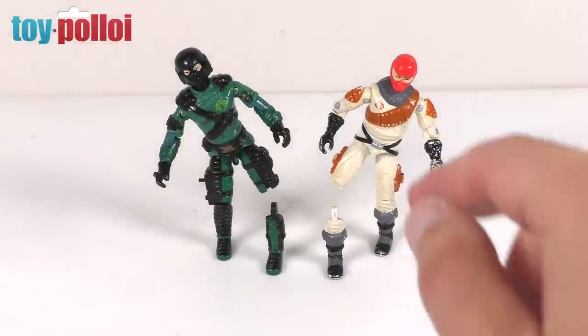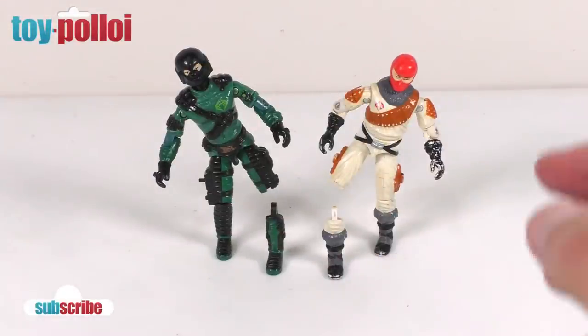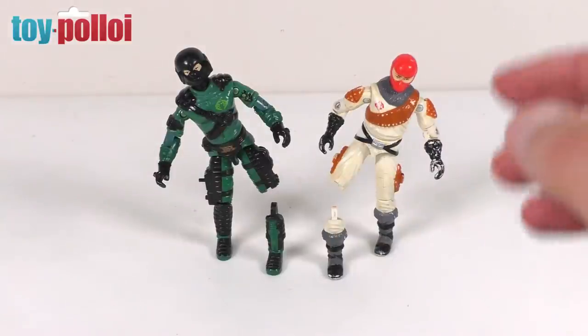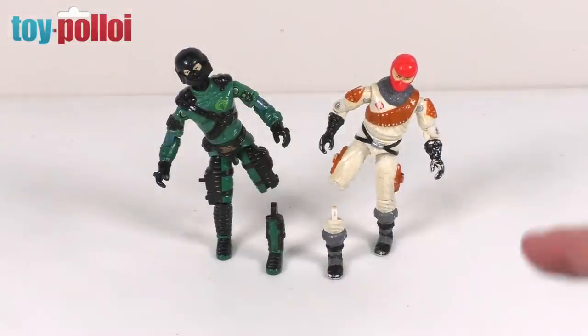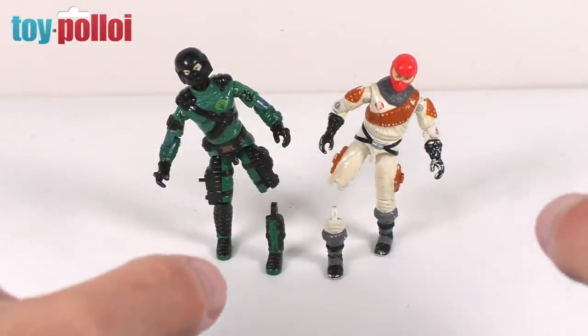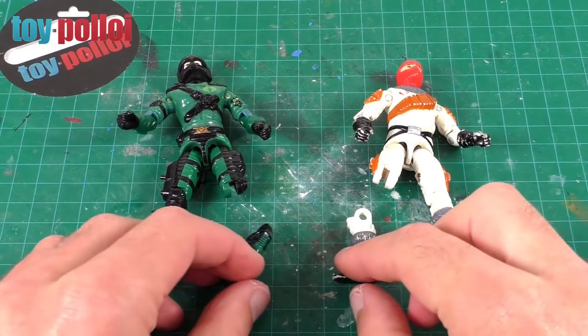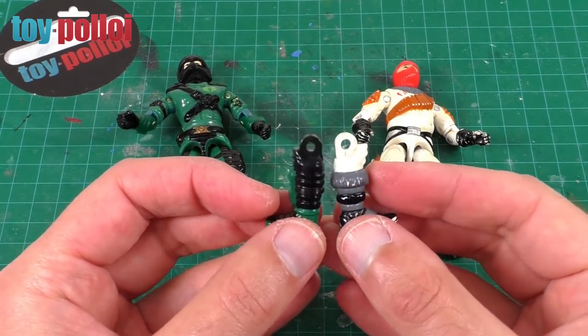The reason I have two figures to show you is because the construction of these figures actually changes. Night Viper is from 1989 and Ice Viper is from 1987, and between those years the way the lower legs were attached to the figures was changed slightly. So I'm going to have to show you two different fixes: one for Ice Viper and one for Night Viper. Let's get on and fix these poor guys' legs.